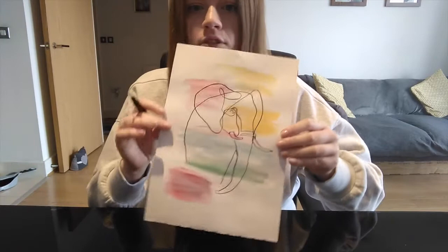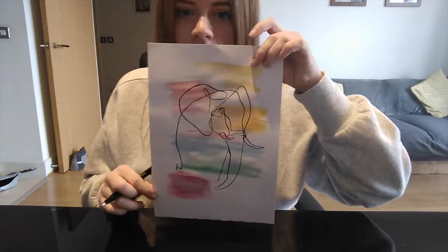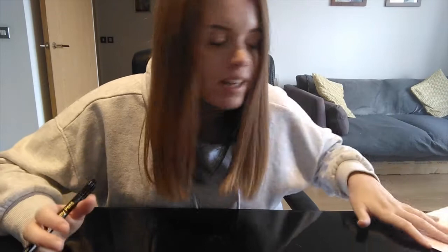And then what you should have is a completed line drawing over the top of your colouring. Don't forget to give it a scribble and sign your name. There's my line drawing. Hope you can have a go at home too. You can do this with anything — animals, people, faces, bodies. Have a play around and see what you create. Can't wait to see what you come up with. Bye guys!